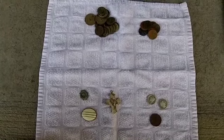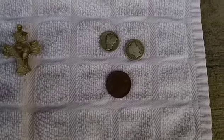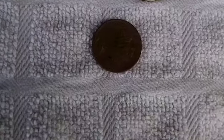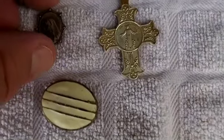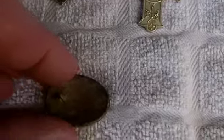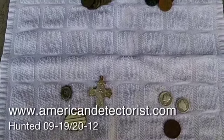This is a wrap-up for the last couple of days' hunts. Ended up with a dollar three in clad and seven wheat pennies. The nice keepers were the '07 Barber Dime and a 1920 Mercury Dime. The Buffalo Nickel was from 1930. Also got a couple of religious medals — one looks like it has Mary on it, and the other is a cross — plus one junk earring. Thanks for watching. Look for my next video in about a week or so. Bye.